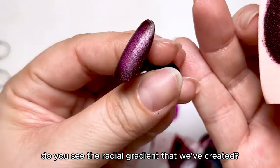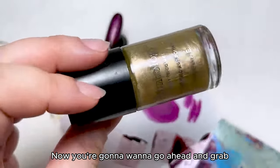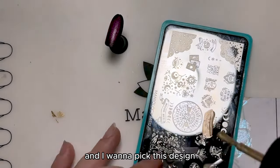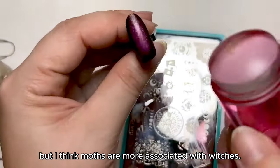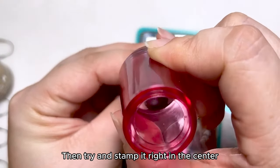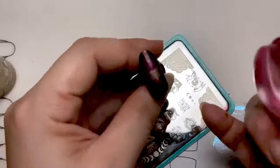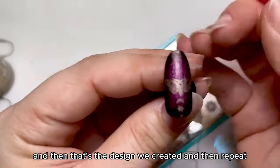Do you see the radial gradient that we've created? Now you're going to want to go ahead and grab Gold Rush color again, and plate M312. I want to pick this design — I don't know why, but I think moths are more associated with witches. Then try and stamp it right in the center, and that is how you're going to do that. Then go ahead and grab some of these other fun little bits, and that's the design we created.